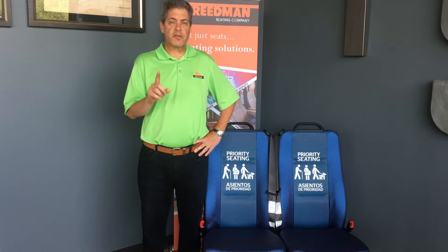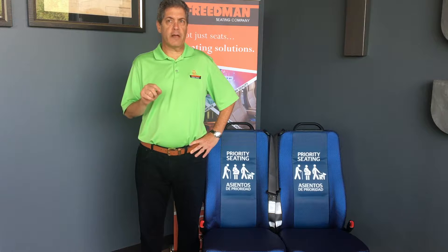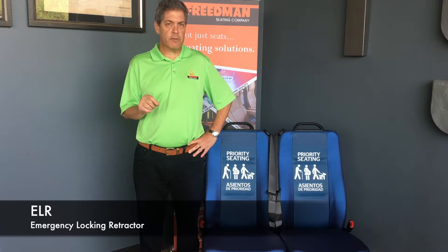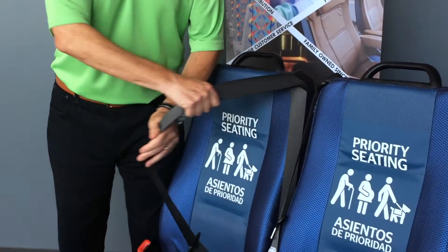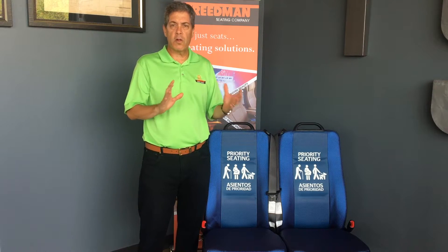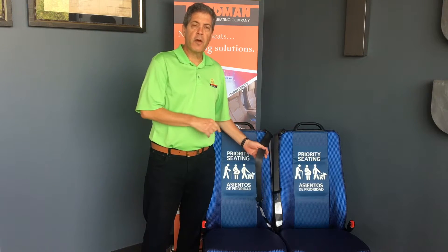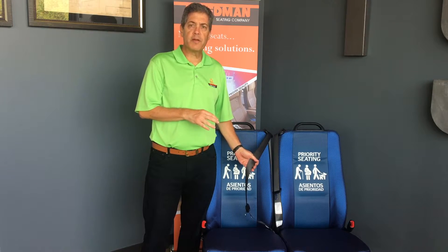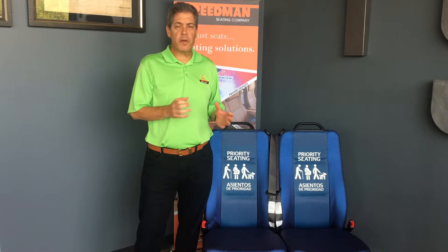There are two types of seatbelts. There's an ELR, Emergency Locking Retractor, and an ALR, Automatic Locking Retractor. ELRs lock when the seatbelt senses an emergency. So in a sudden deceleration or a crash, the belt locks. There's also a sensor built into the retractor that senses when the vehicle is about to tip over and roll, and it will lock as well. When this occurs, the sensor inside the retractor makes the belt lock and holds the occupant in place. ELRs tend to be more comfortable to wear because they let the occupant move around the vehicle a little bit and turn around.